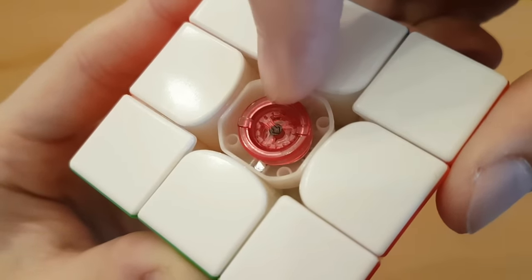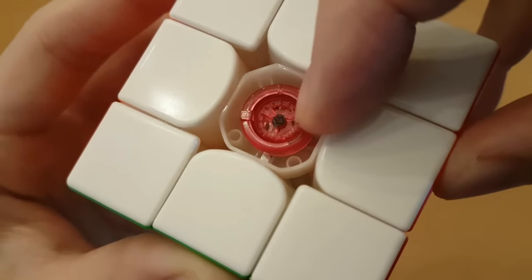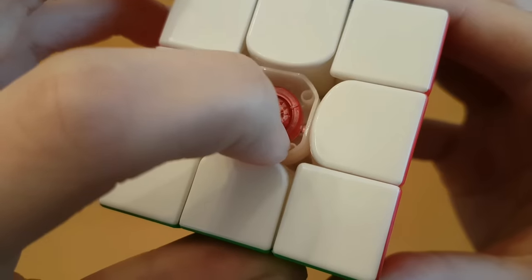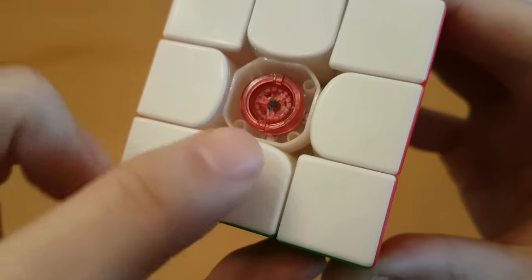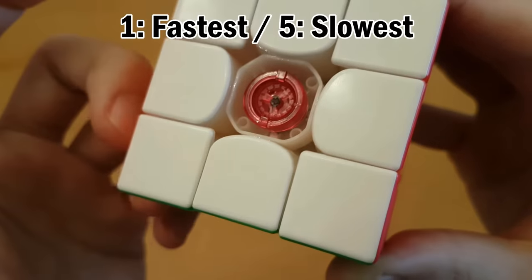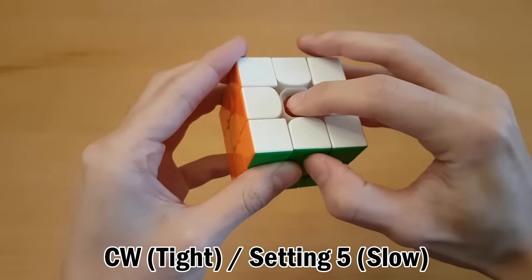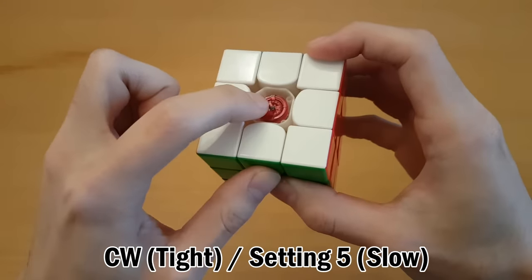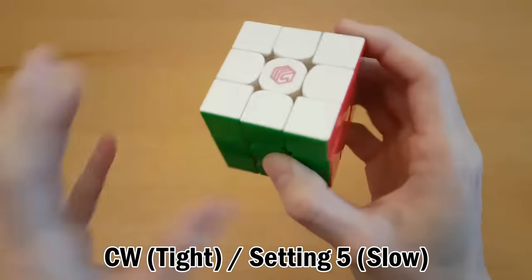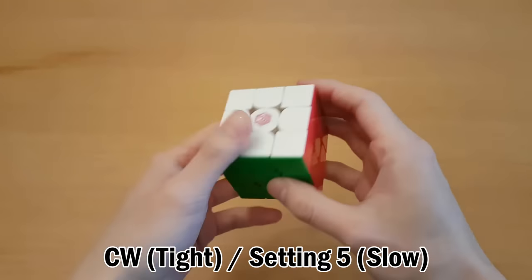Bring your face really close to the screen - there are five positions, one through five, all the way around. The arrow is now pointing at two; if I turn clockwise it points at three, and so on. The spring gets stronger all the way to five and back to one. This part controls spring compression, which you should deal with after the inner part - the looseness and tightness of the cube - as it mainly affects speed and flexibility. I have the looseness set to full clockwise, the tightest setting, and the springs also on the lowest, tightest setting - so this is the most stable version of this cube.